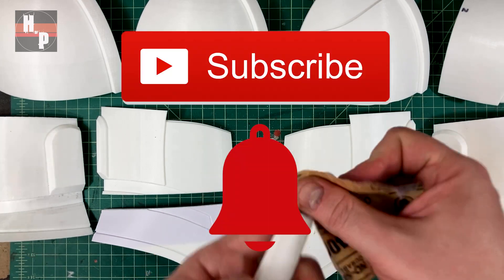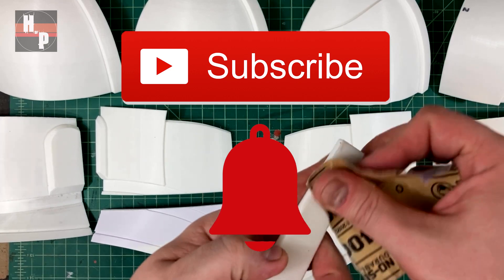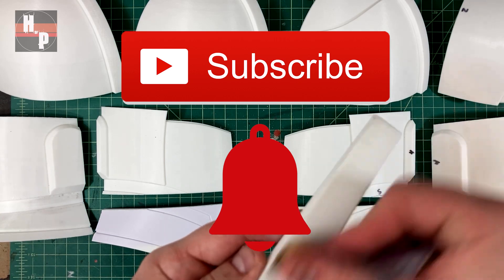While I keep sanding I would really appreciate it if you would click the subscribe button if you haven't already. It's completely free to you and will help this channel grow and bring you more projects. If you click the notification bell you can get notified when new videos come out.